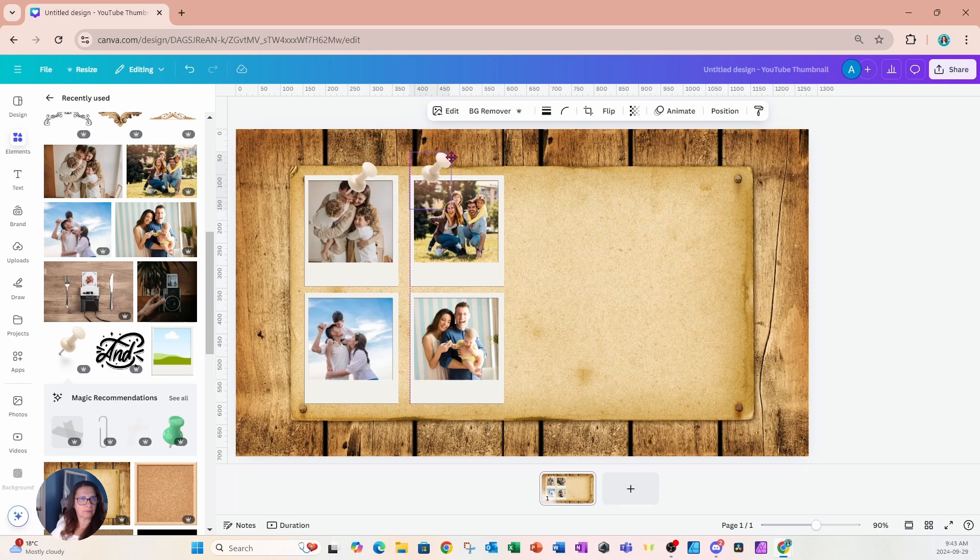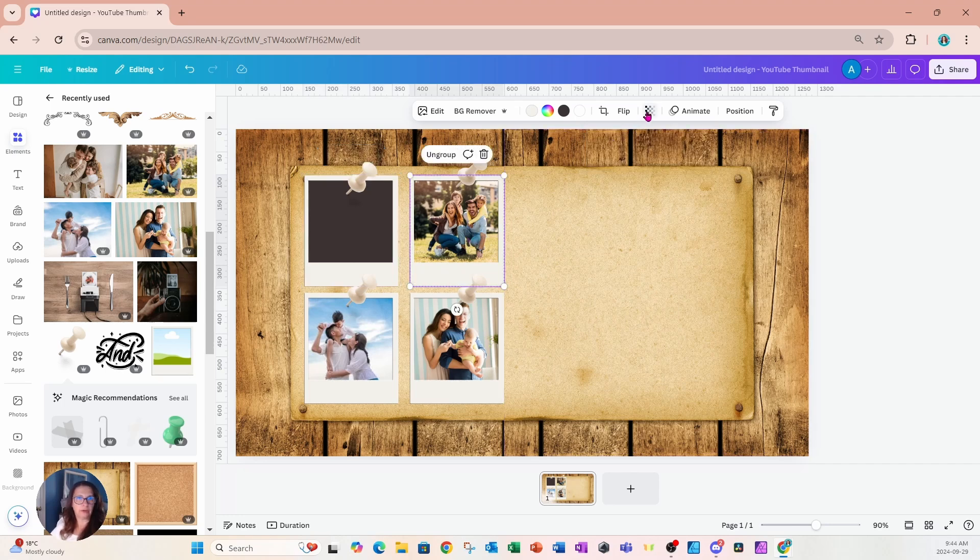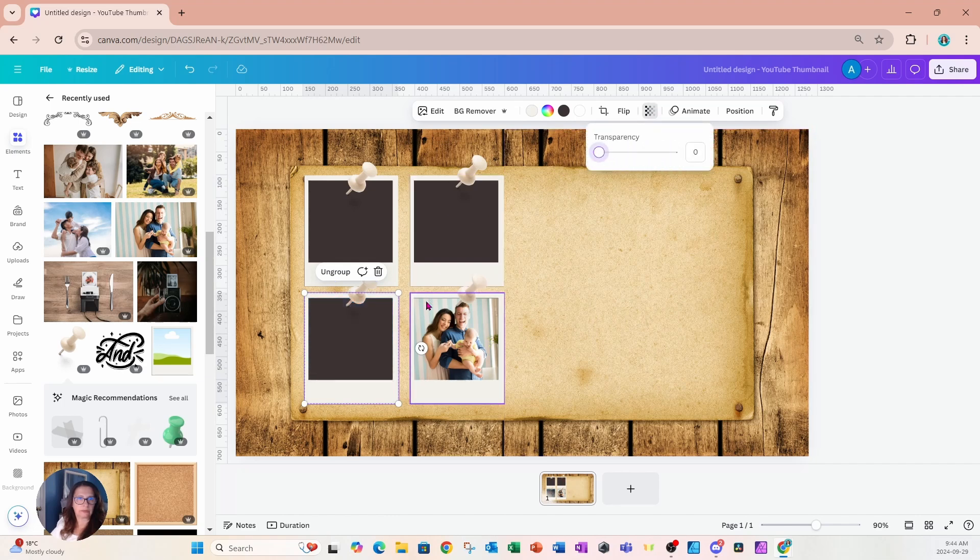I'll make duplicates of the tack and place one on each Polaroid, lining them up. Then I'm going to grab the Polaroids with the image inside and make them transparent — that way you can see the black Polaroid behind. I'll do the same for each of the four frames, making each image-filled Polaroid transparent.